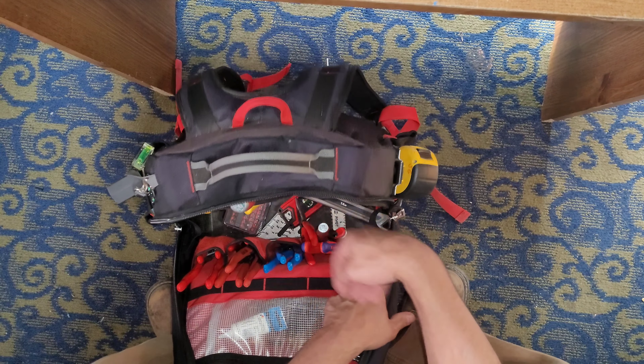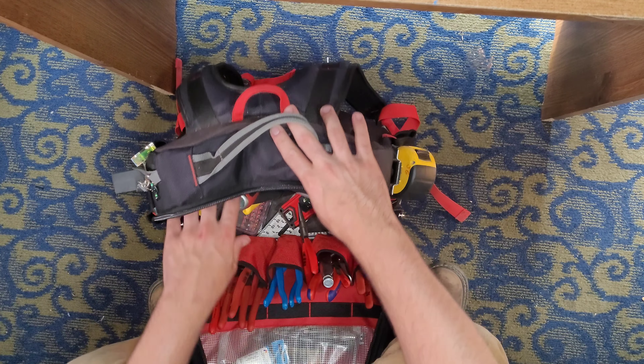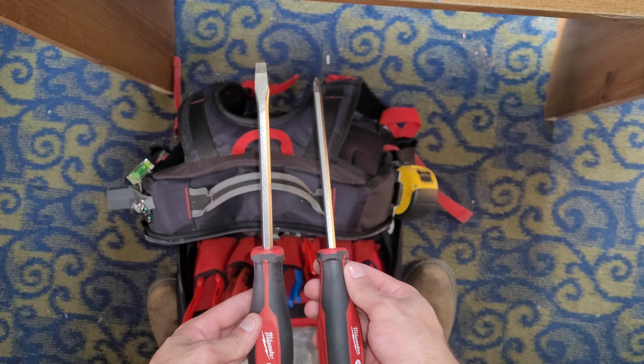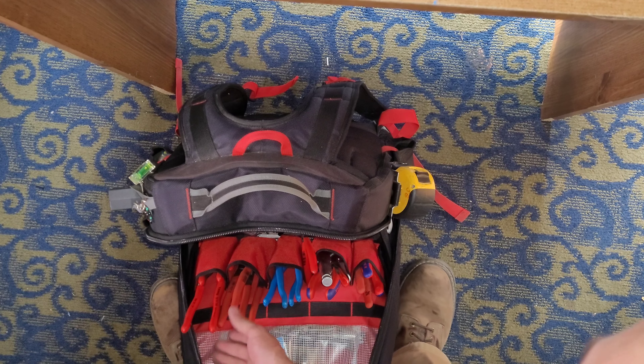Let's start with the tools. A couple of Milwaukee demo Phillips and a flathead screwdriver. I like those a lot — they're really nice.